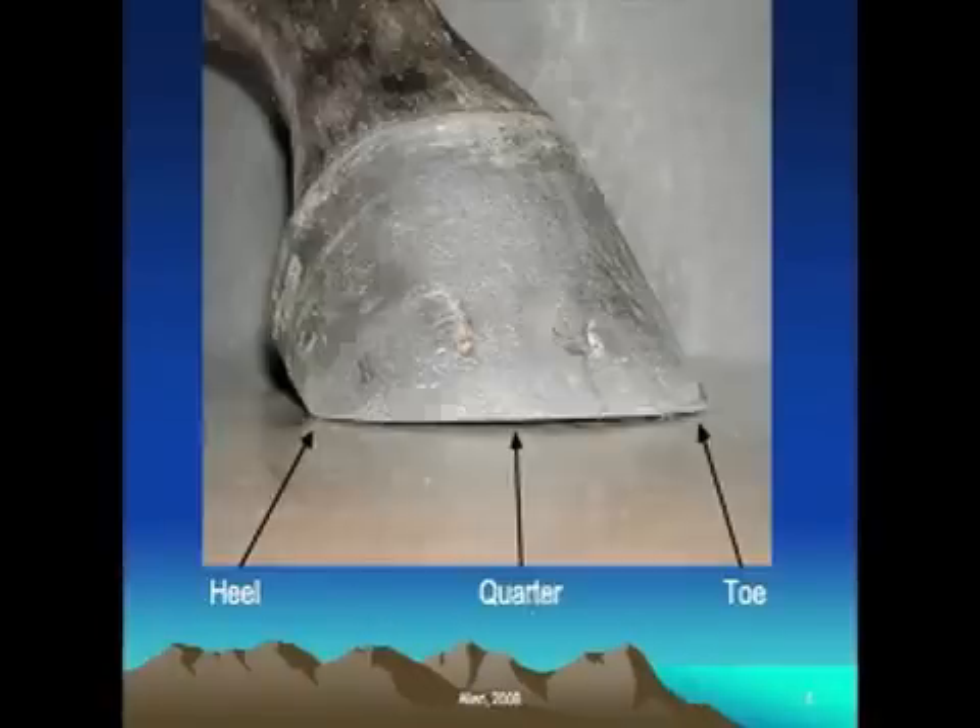Here is the horse's foot. There are three main parts that I think are important to know the terminology about, because you'll hear farriers and other horse professionals refer to this part of the hoof wall in particular. Obviously the front part, just like the front part of our foot, is referred to as the toe. The middle part of the foot carries the term quarter, and then the back part of the foot is known as the heel.